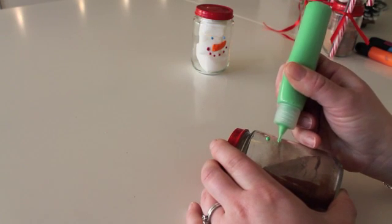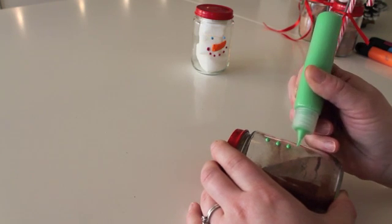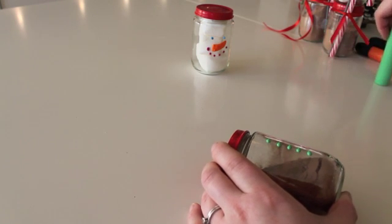You can choose however you want to do the buttons. They could also be black, but like I said, I don't have black. You can make about five buttons, I think.